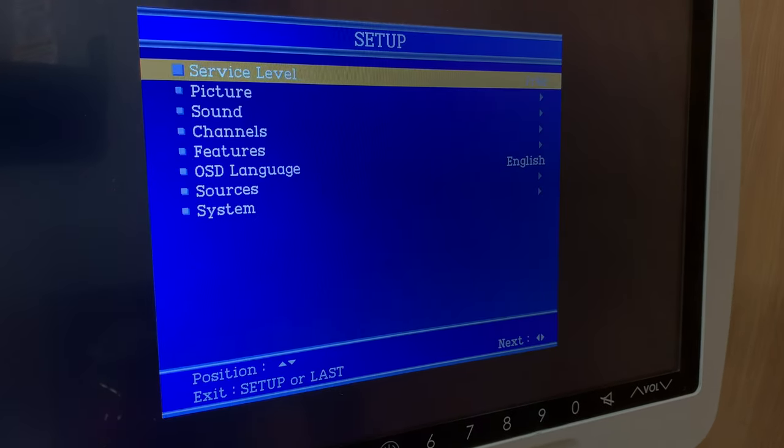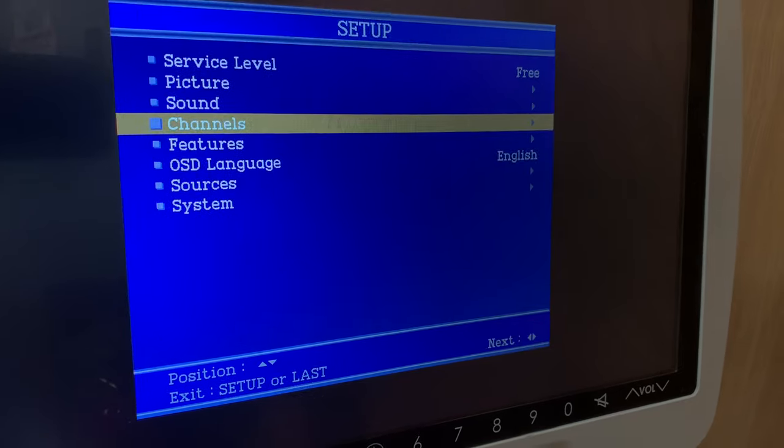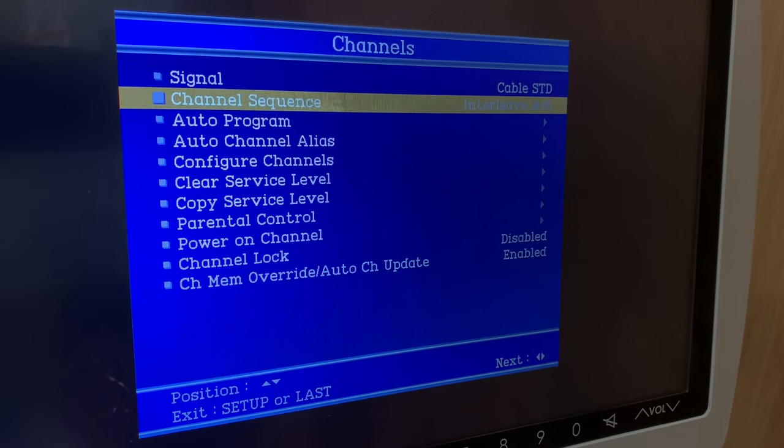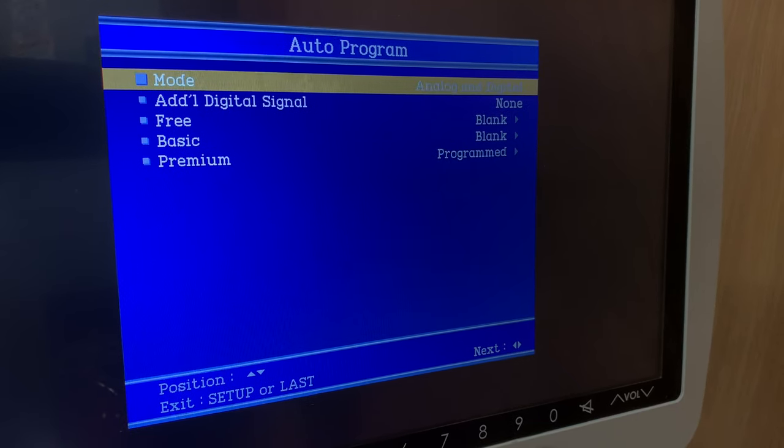Next, try to rescan the channels. For that, go to the menu, select Channels, then Auto Program. Choose the mode — I'm going to go with both analog and digital.